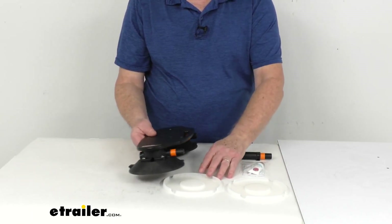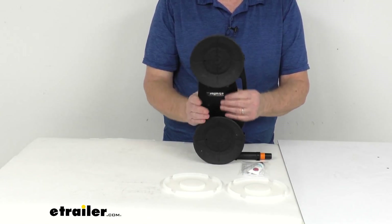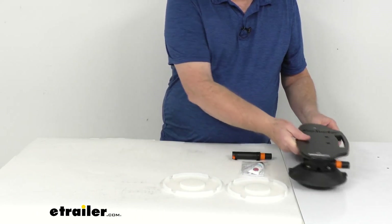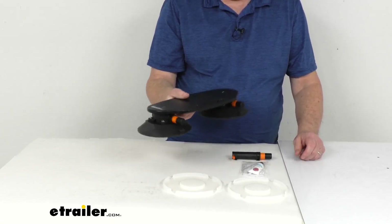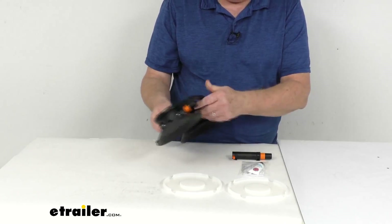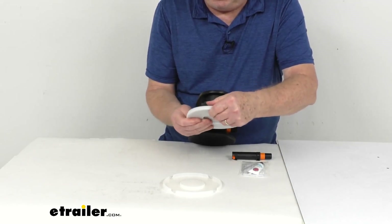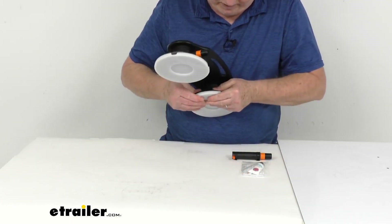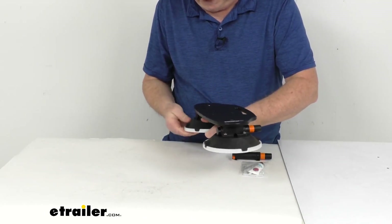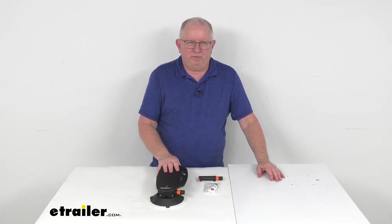This part is made in the USA. Overall dimensions: widest point is 6.5 inches, length is about 15 inches, and depth is about 2.75 inches. Total weight on this mount is only about 2 pounds. The cups themselves are about 6 inches in diameter. When you're not using the mount, just snap the protective covers onto the cups to protect them from damage so they'll continue to seal properly. Just pop them in place and they'll stay on. That should do it for the review on the SeaSucker Vacuum Cup Mount Holder for the Rotopax Tanks.